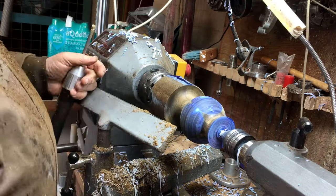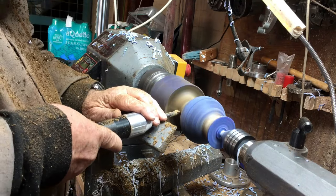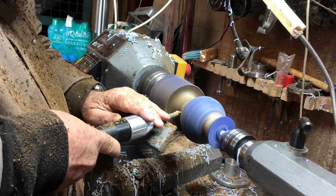I wanted the thickness of the leg and the thickness of the neck to be exactly the same so it will look symmetric.